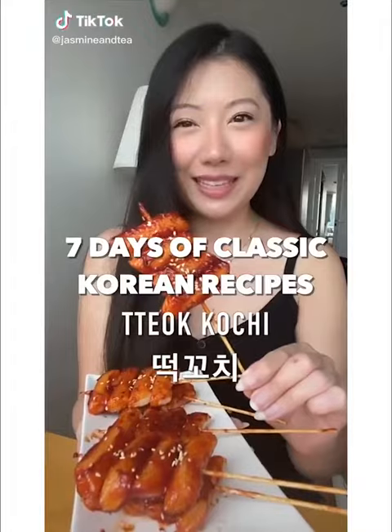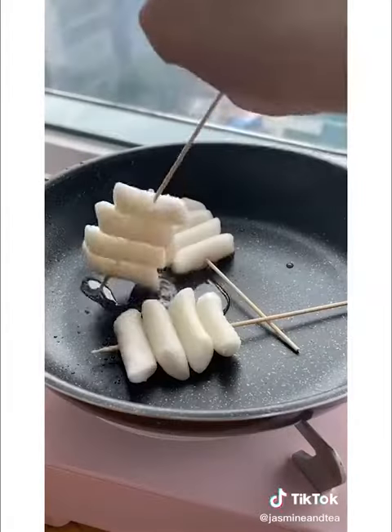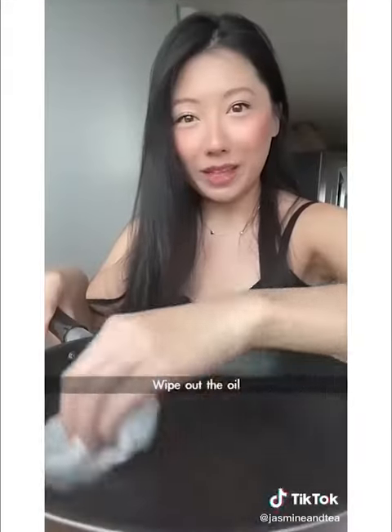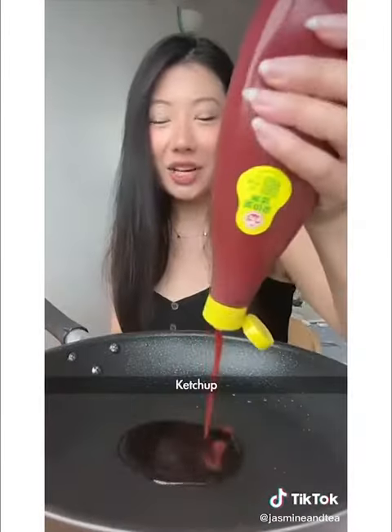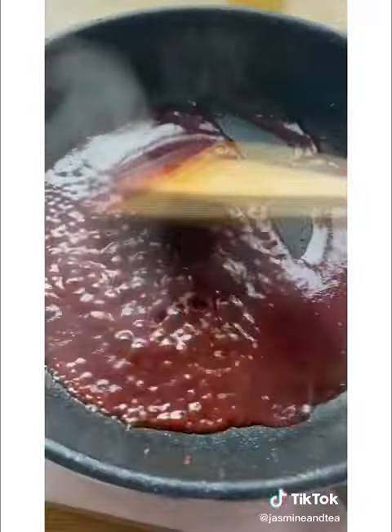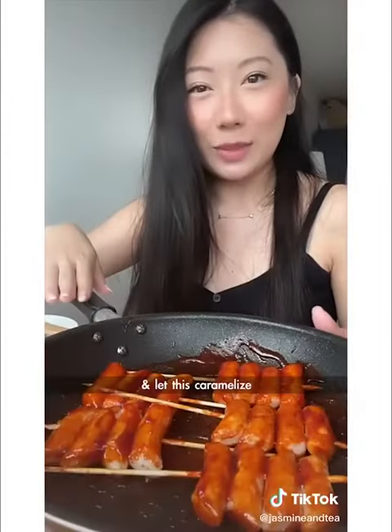Seven days of classic Korean recipes. Add to skewers. Wipe out the oil. Add soy sauce, ketchup, a little water to loosen it, rice syrup, gochujang, Korean red pepper flakes, and sugar. Add back your rice cake, fresh with sauce, and let this caramelize.